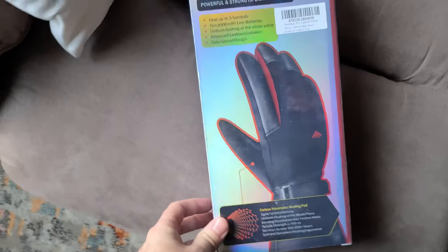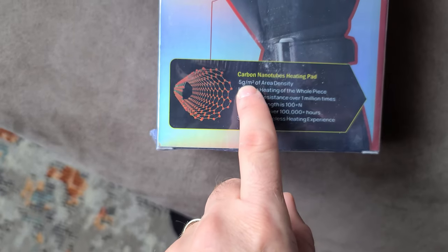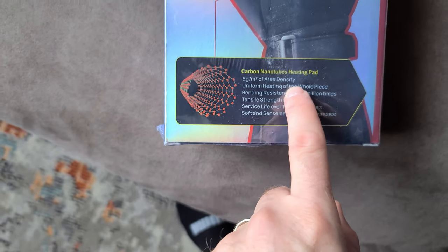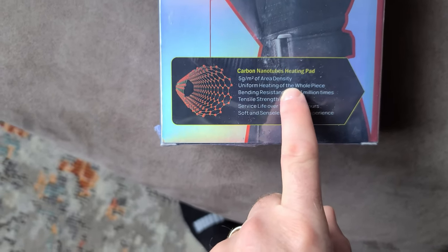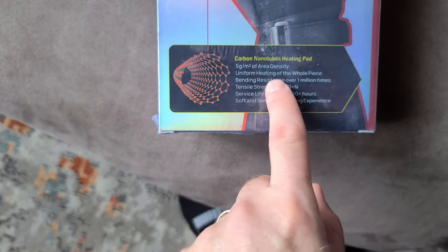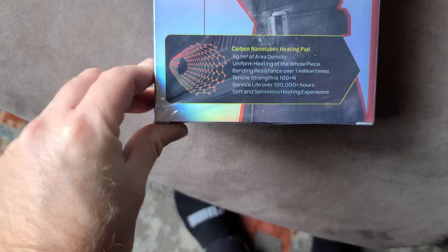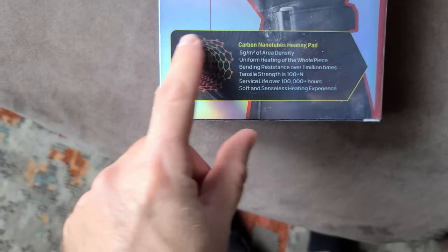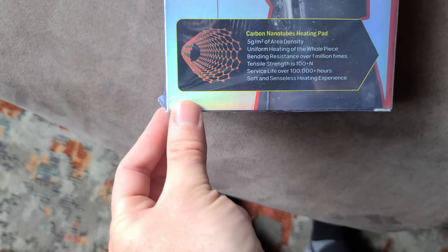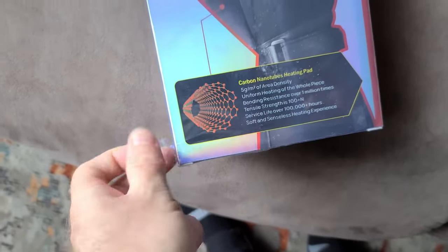Carbon nanotubes — let's open it up and take a look. We better not gloss over this: 5 g/m² area density. That means nothing to me, but I guess what that means is that uniform heating will be achieved across the whole piece. Bending resistance over a million times — so these tubes inside here are going to be movable. Service life a hundred thousand hours. That's pretty cool.